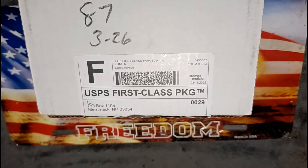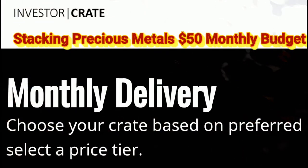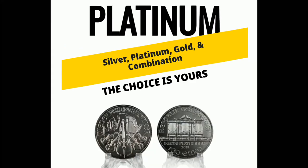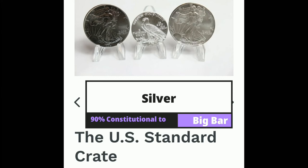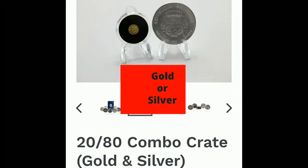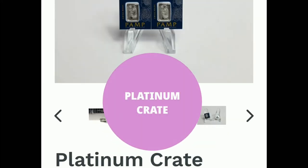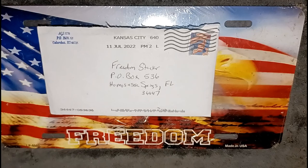Hey Freedom Strikers! Freedom Striker here. Got something in the mail today, let's see what I got. Before I get into today's video, let me get into some community mail. Let's get into it!